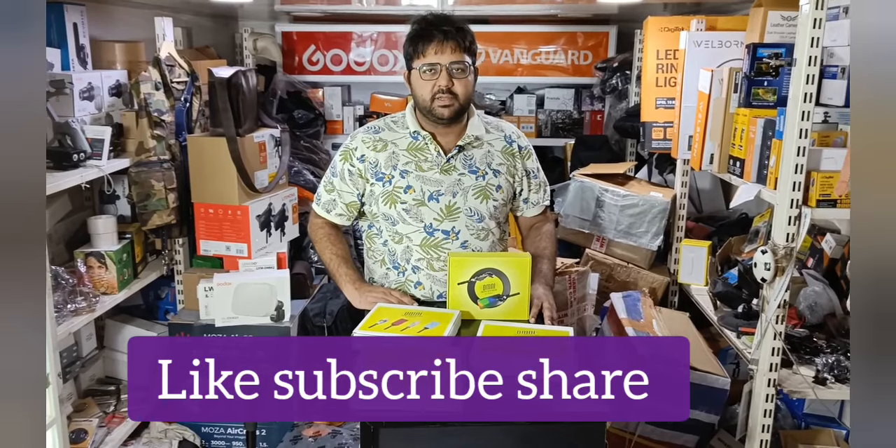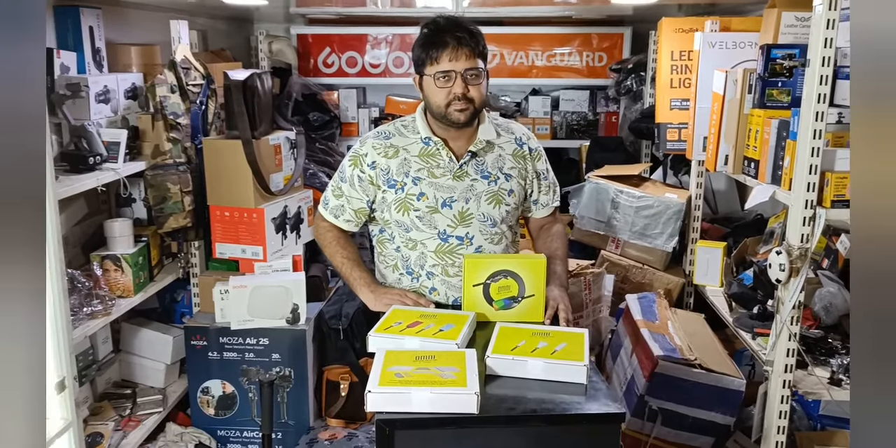Thank you for watching and please subscribe to our channel. Bye.